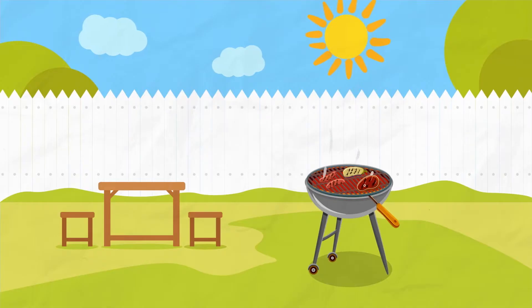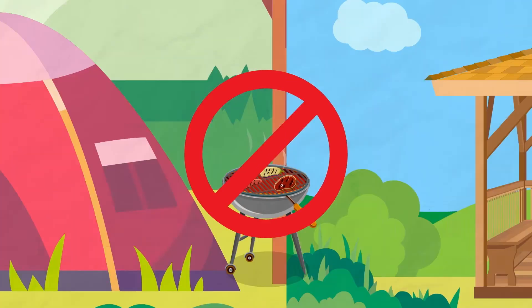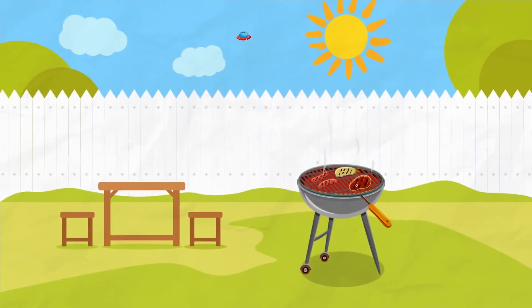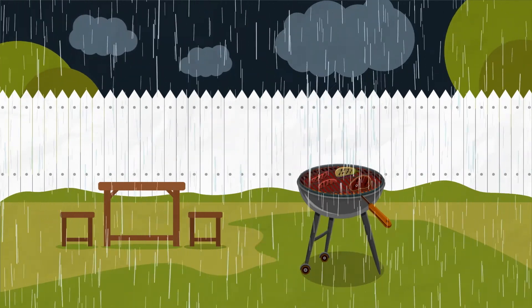Give the barbecue lots of space in the open air. Never take them indoors or inside a tent or even a gazebo. Make sure gas barbecues are working correctly and are properly assembled. It's not difficult to stay safe, and it's worth taking the time to make sure nothing spoils the perfect barbecue. Well, almost nothing.